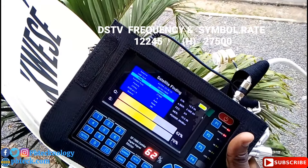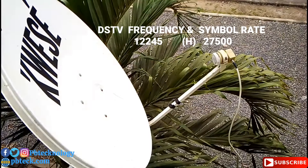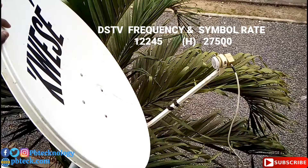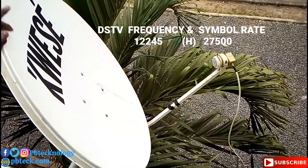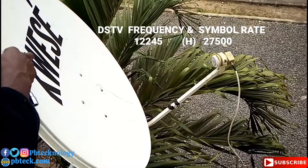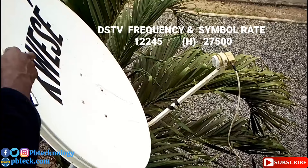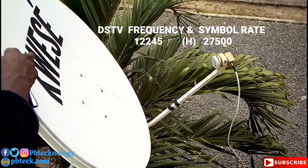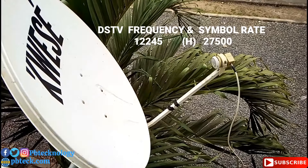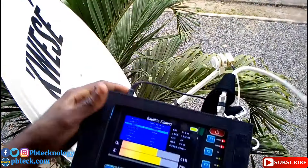After getting a stable DStv signal, tighten your dish up. Make sure you have a stable signal — at least 60% signal strength. I now have a stable DStv signal at 61%.